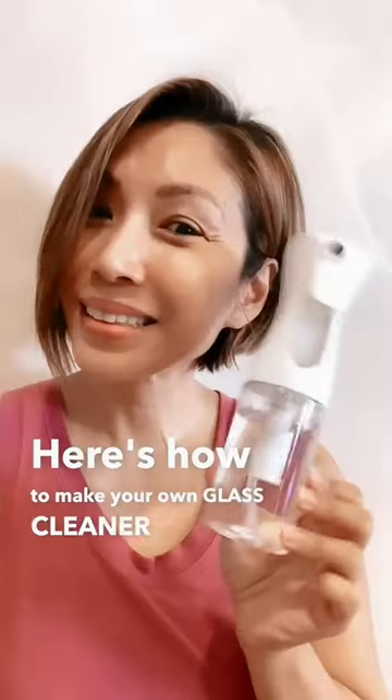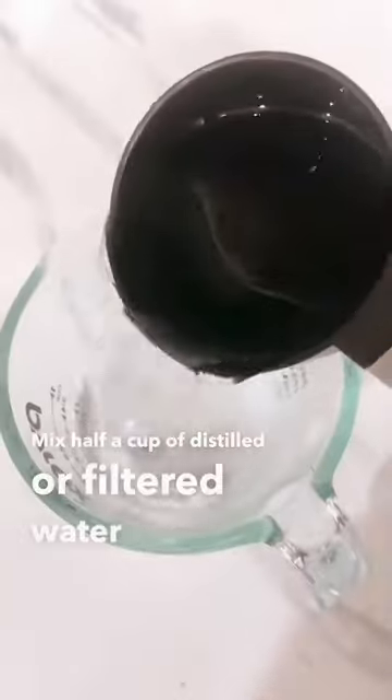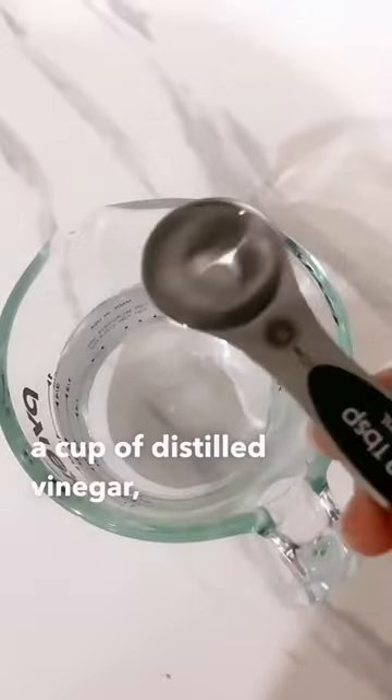Here's how to make your own glass cleaner at home. Mix half a cup of distilled or filtered water with half a cup of distilled vinegar. Then add half a tablespoon of rubbing alcohol.